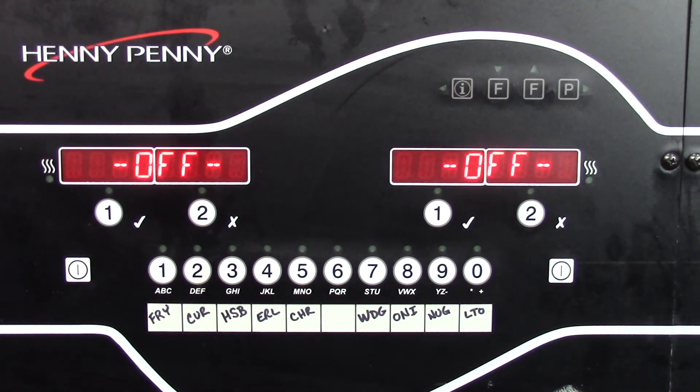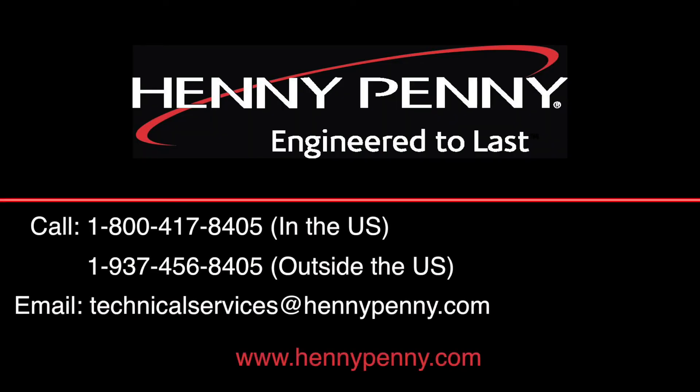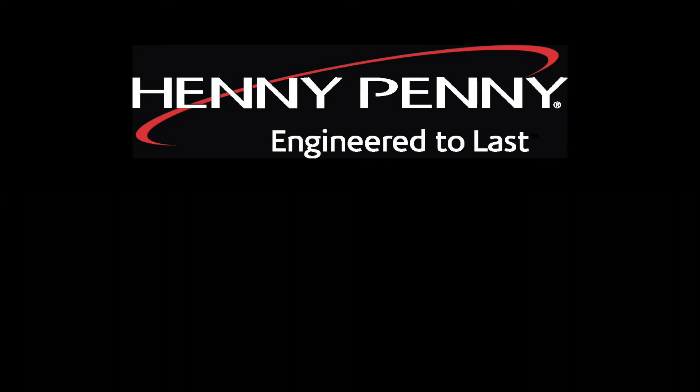Finish the procedure by removing the funnel and putting the drain pan back in place. Thank you for watching. For more videos, visit our website at www.hennypenny.com.